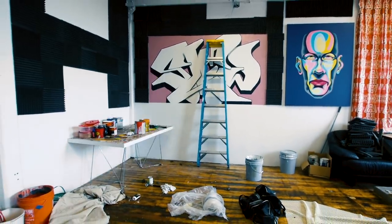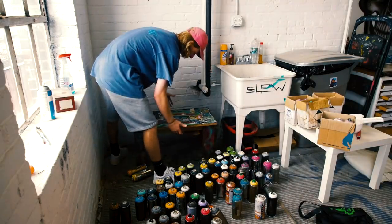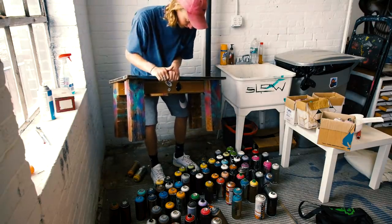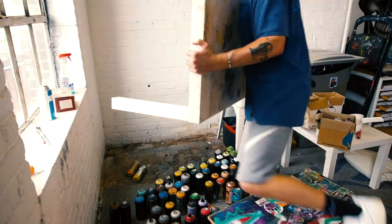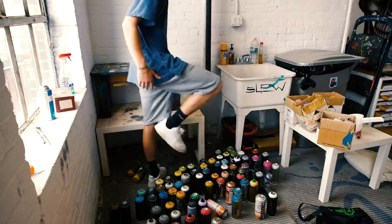I'm gonna tackle this next. I built this table in high school — it's an absolute beast. This wood is actually like extinct chestnut, it's such a beast and it's still crushing. I think this will fit perfectly — wow.